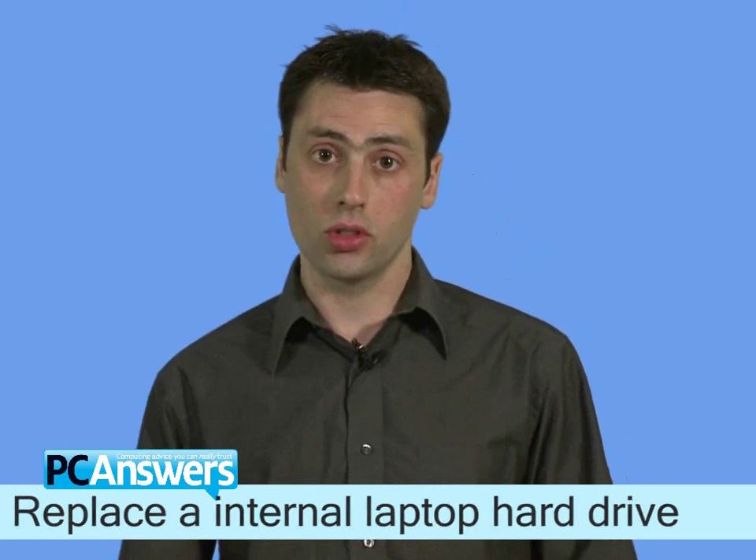Now, there's two reasons why you might want to do this, and the first of these is storage. If you have a laptop that's just say two years old, you're probably lumbered with a 40 or 80 gigabyte drive, and with all your photos and videos these days, you'll want a much higher capacity than that.